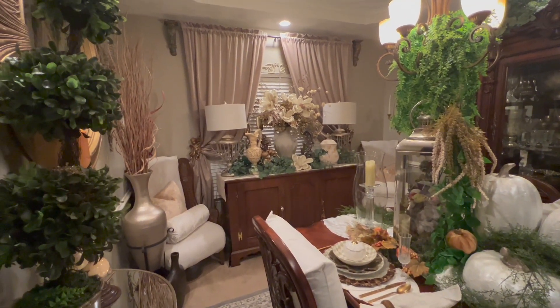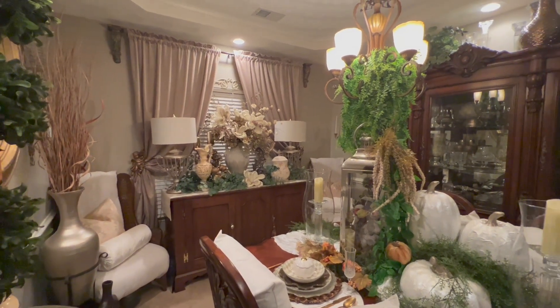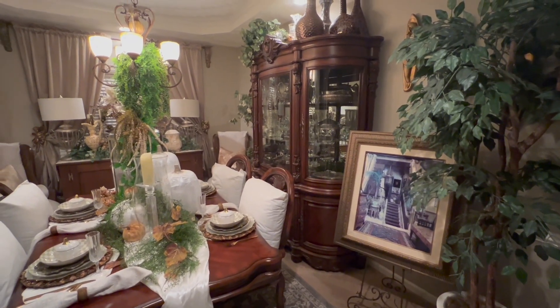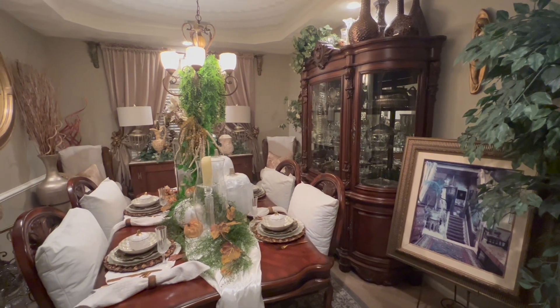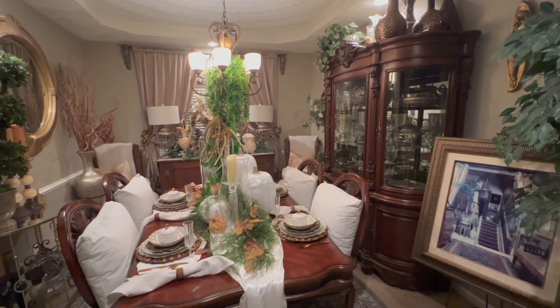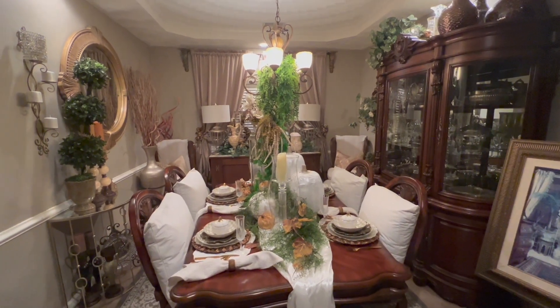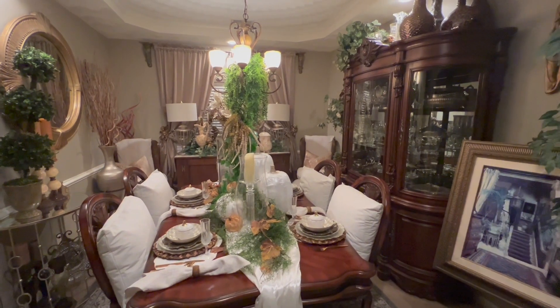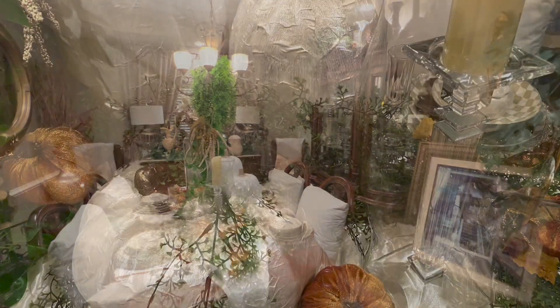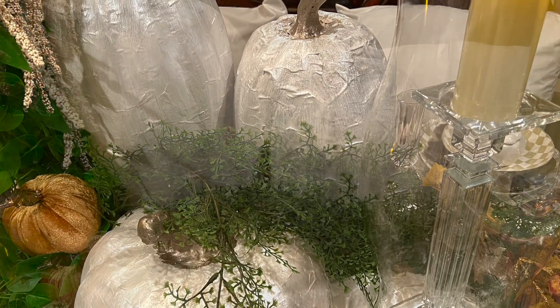Here is a look at my living room — I hope you enjoy. I just think it looks very fall. I'm getting ready and just setting up everything, so this is just the beginning of setting up things for fall. Thank you so much for watching and have a blessed day — don't forget to comment, subscribe, like, and share. Thank you so much for watching.